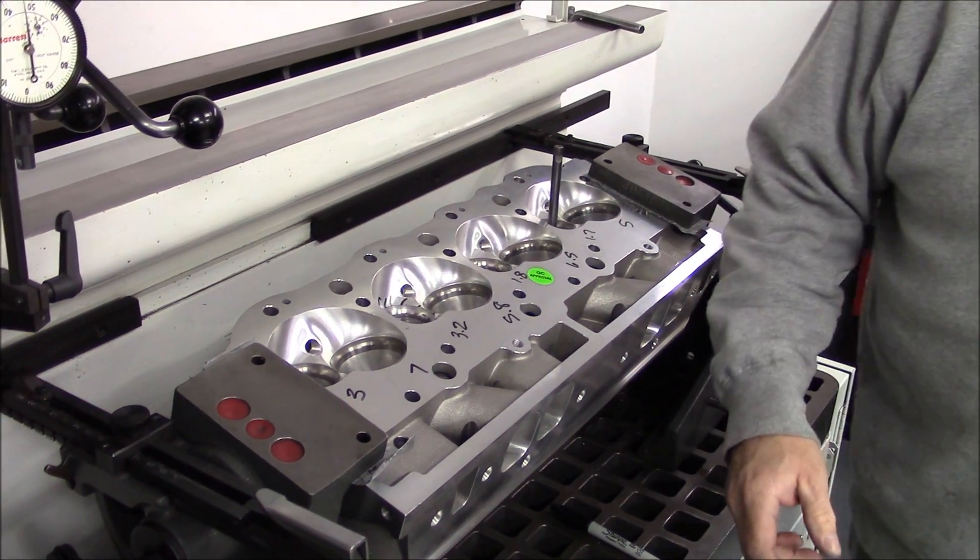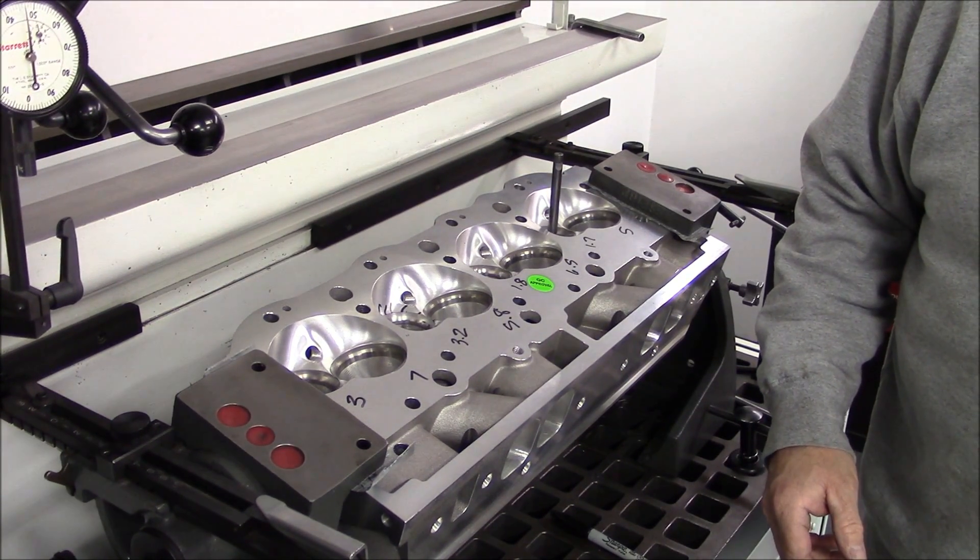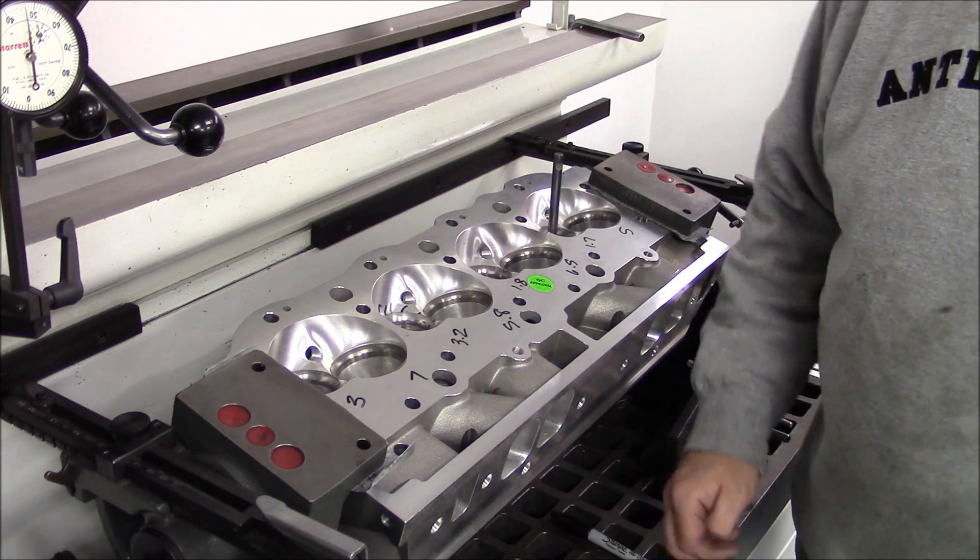Now I do have another head in this box that I can do another one if you want to see that.